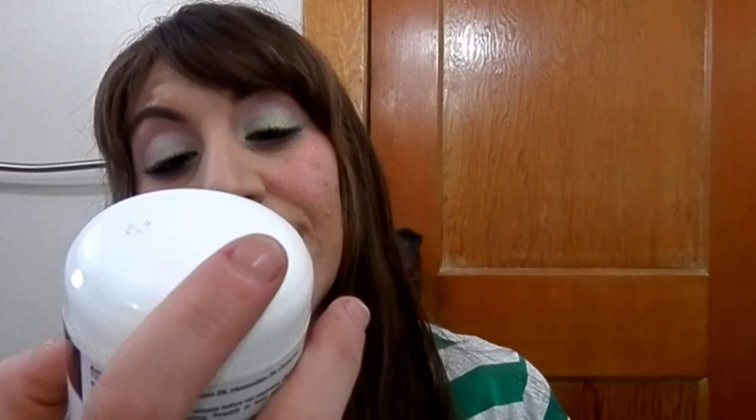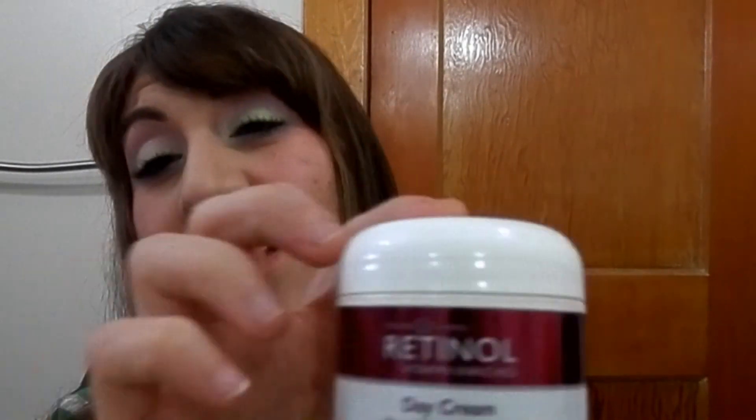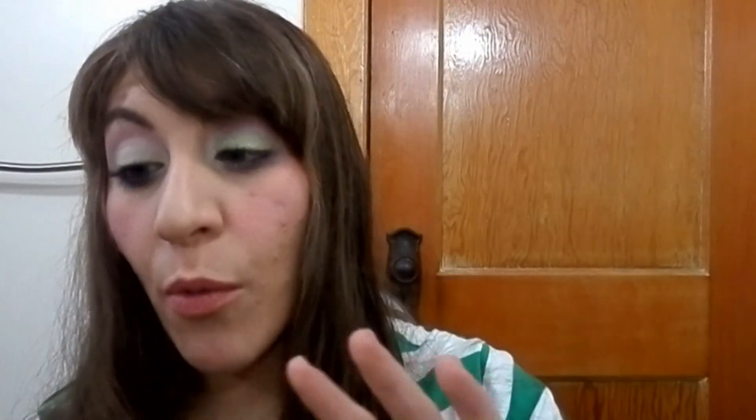I have a retinol day cream broad spectrum SPF from Fresh. The retinol line is really great but I prefer the nighttime one to the daytime one by a lot. This one was so heavy and clogging to my pores, and I think it contributed to a bad breakout I had.